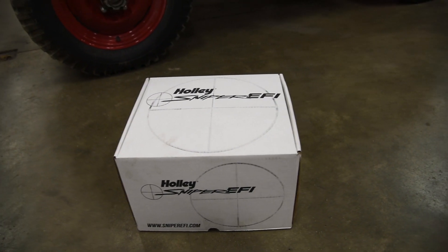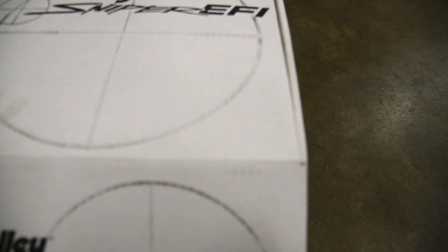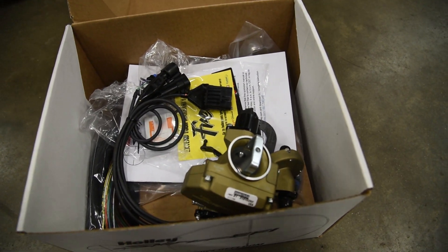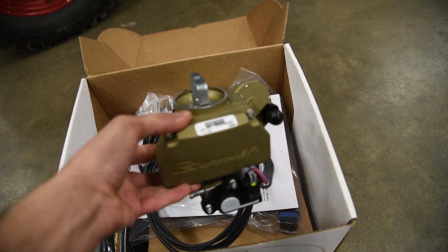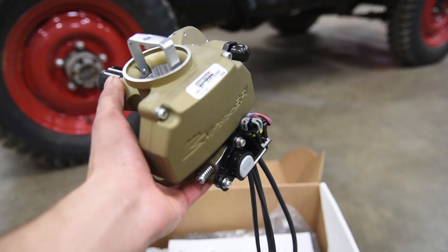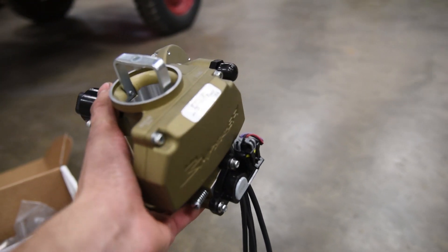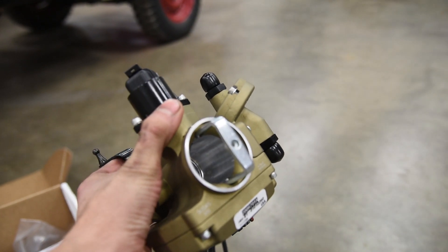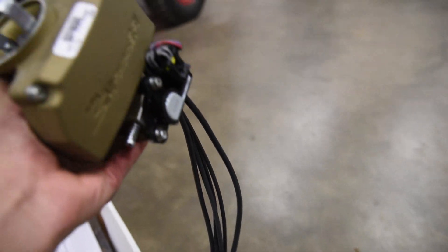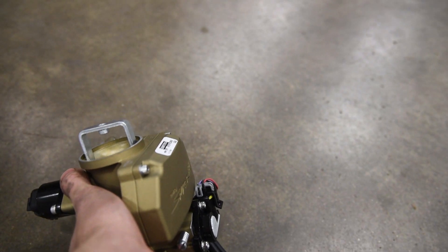Let's go ahead and do a little unboxing of the Holley Sniper EFI. When you open it up, the first thing you're going to see is the main unit — the actual Sniper. The first thing I noticed is how compact this thing is. Pretty much everything you need is on the Sniper's sides. It's got the inlet and outlet for the fuel system, a built-in fuel pressure regulator, and the wiring harness built in. There's so much stuff in this little package, it's amazing.